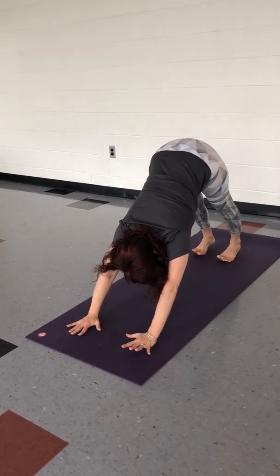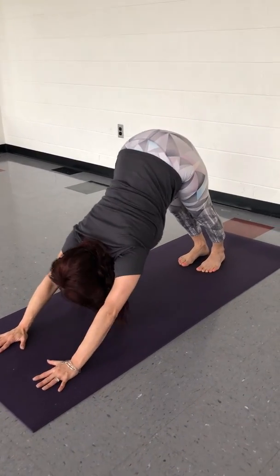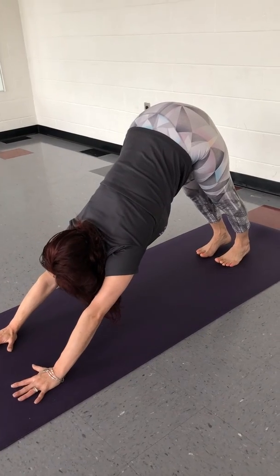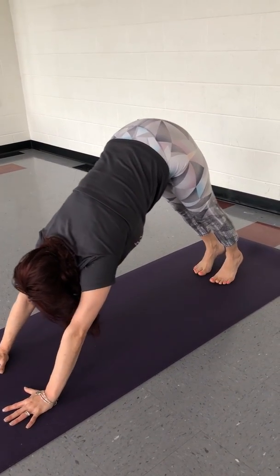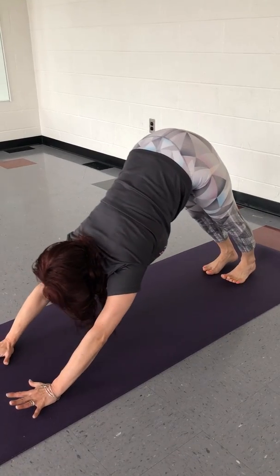So we've got a nice upside down V going on here. Trying to keep the arms long, and we don't want to cave between the shoulders. We want to lift up through the armpits, trying to press the hips back. Heels are working down toward the mat — that does not mean you have to stretch yourself silly. Just trying to get those heels down.